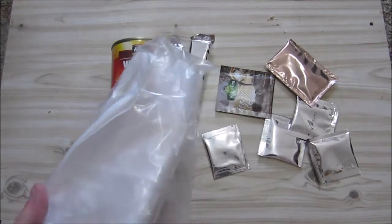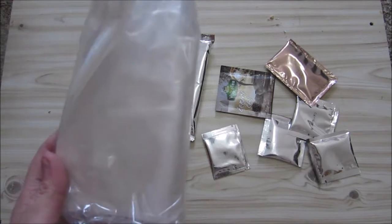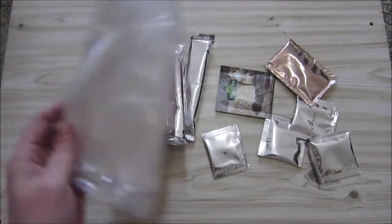We have serviettes and a wet wipe. The wet wipe is a nice wet wipe — I'm not going to use this one again but it's nice. It dries easily, cleans your hands nicely. It's nice and wet and it dries quickly. Quite good.